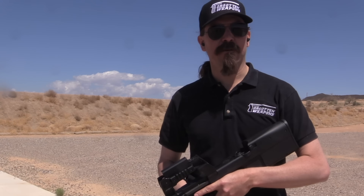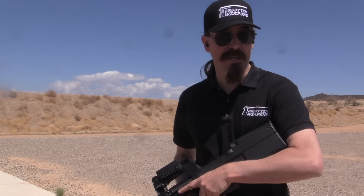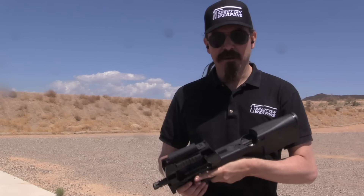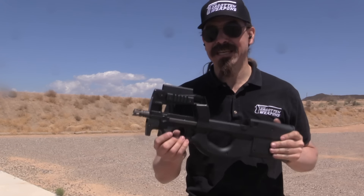Hi guys, thanks for tuning in to another video on ForgottenWeapons.com. I'm Ian McCollum, and today courtesy of Woody's Weapons and Sienna Armoury, we have a chance to actually come out on the range and do some shooting with a live post-sample registered FN P90.